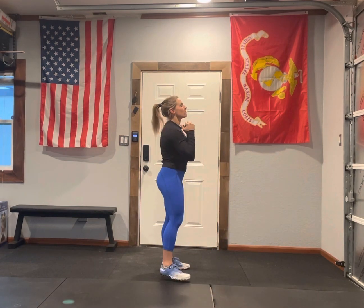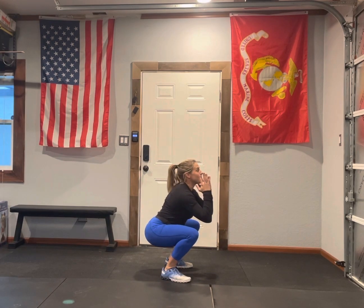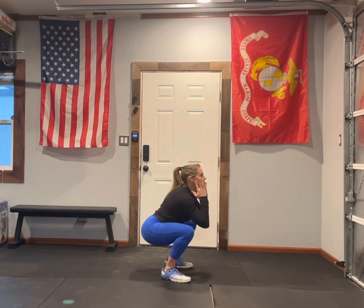What I'm looking for in that squat — my chest stays nice and tall and my hips get slightly below my knees. That is your goblet squat.